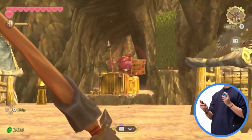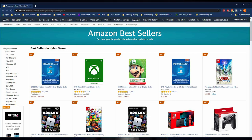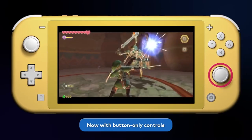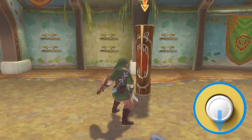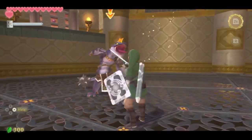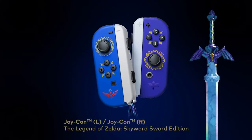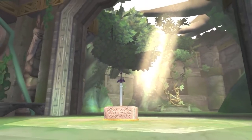Despite that debate, Skyward Sword HD has shot up to the number one best-selling game on Amazon right now — and it probably didn't take long to get there. It's probably going to stick around for a while, because it's Zelda. Here's the thing: Skyward Sword released late in the Wii's lifecycle, at a time when Nintendo was already hinting at moving on to the next console. Nintendo had really slowed down, and most of the games coming out in that 2010 era were ports of Japanese games like Xenoblade and Pandora's Tower.